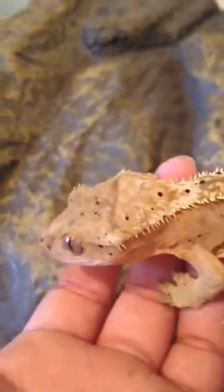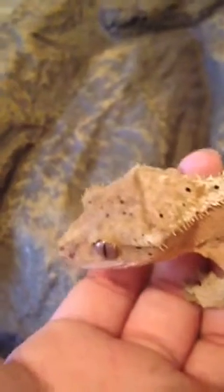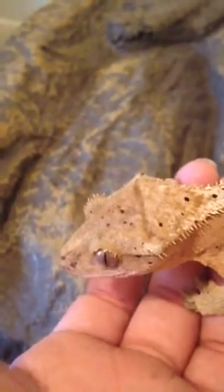This is going to be a Crested Gecko care video. All you will need is a tank, substrate, decor, food, water, humidity, and temperature.